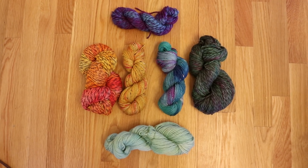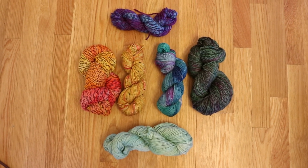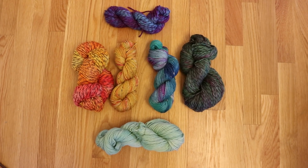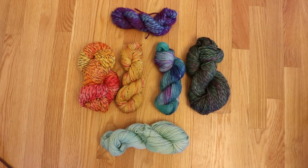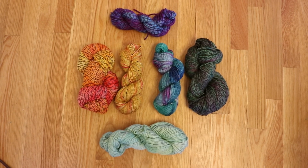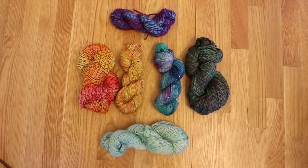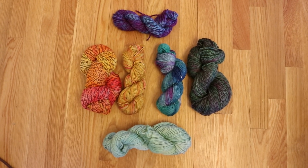I am Rebecca from ChemKnits and thank you so much for sticking with me through these live streams. We ended up with a lot more content than I had expected when I first planned this out, but I think we learned a lot and as always you guys have provided me with a lot of inspiration for going forward. Make sure you subscribe to the ChemKnits Tutorials channel so you can find out when I start a new live stream or release a new video.